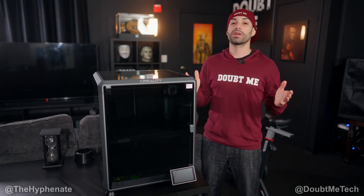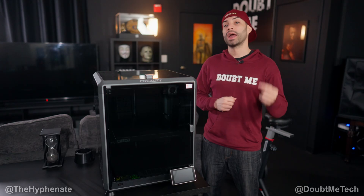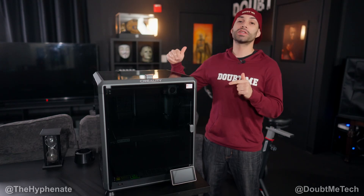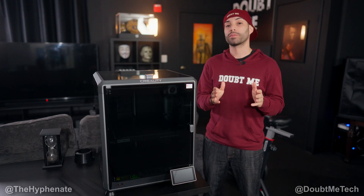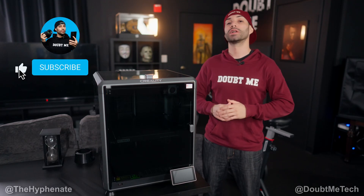And that's pretty much it. That's how simple it is to change the filament on the Creality K1 Max. On this channel I have various playlists with a lot more tutorials, and I'm going to have a lot more Creality K1 Max tutorials coming soon. If you're interested in getting this 3D printer, which I highly recommend, I have links in the description where you can purchase it. It doesn't change the price that you get it at, but it does help this channel.